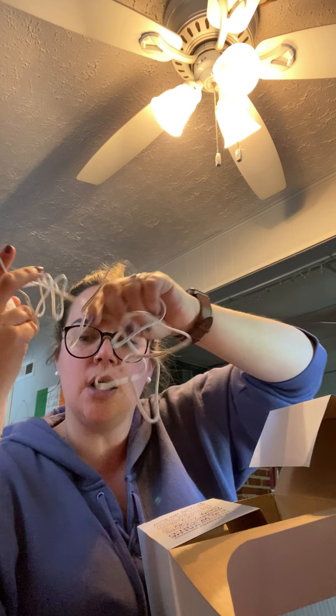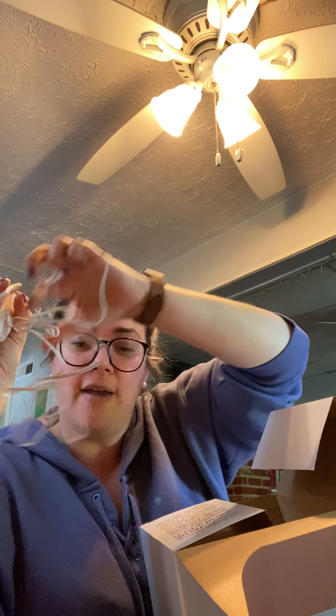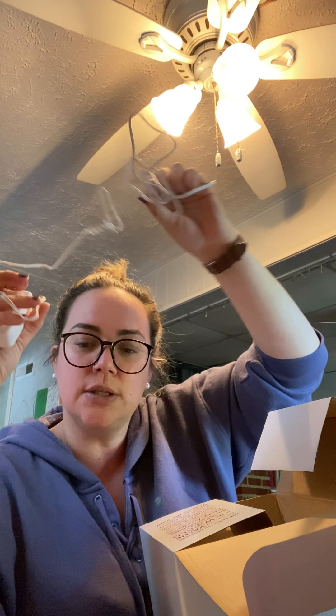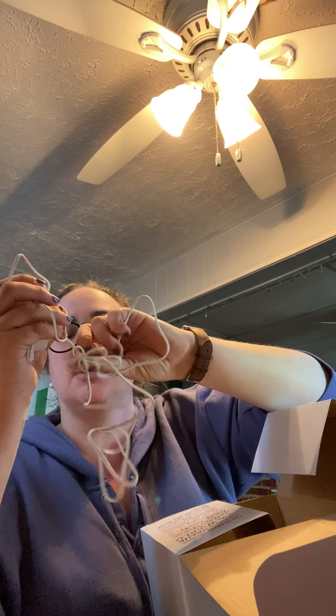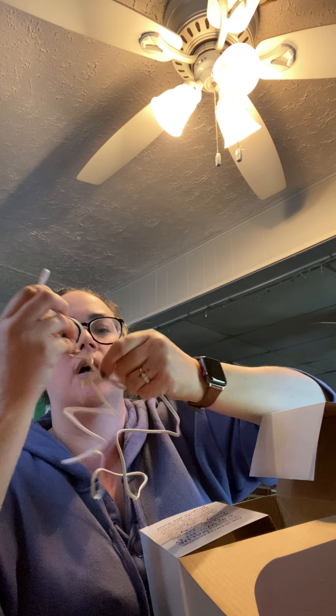It uses a HEPA H13 filter that removes 99.95% of air particles. I was going to use this in my massage room — I do have an air purifier in there but it's older and I couldn't find replacement filters for it. Since Scentsy does have replacement filters for these, I'm so excited. I'm going to be taking this in with me tomorrow.